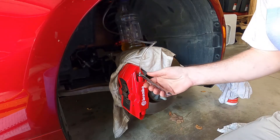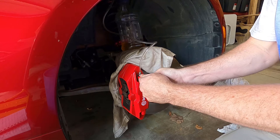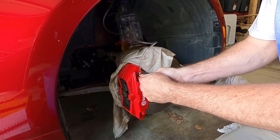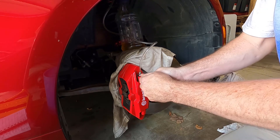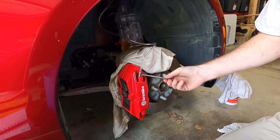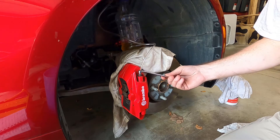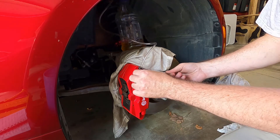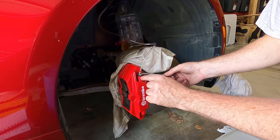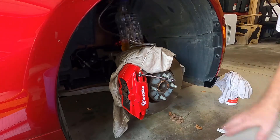Crack the bleeder valve open just slightly — counterclockwise, lefty loosey. There's a sweet spot: you don't want it to come out of the threads and make a mess down your calipers, so just crack it.